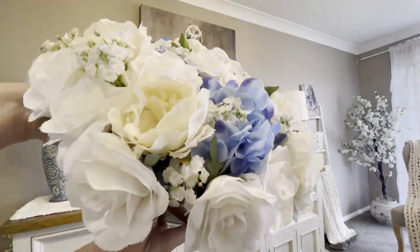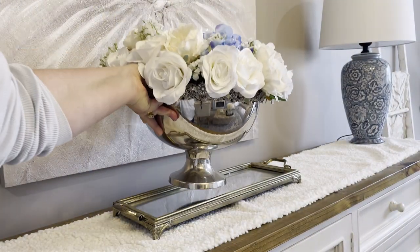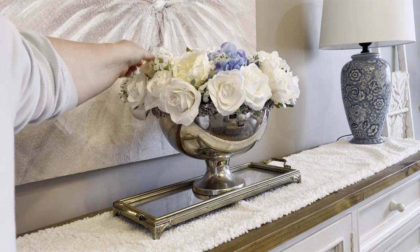On the opposite wall is my buffet, and I added this gorgeous vintage glam vase that I also picked up from TK Maxx. I made this flower arrangement myself and just placed that in the center.